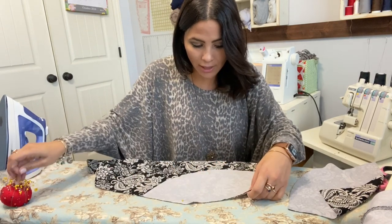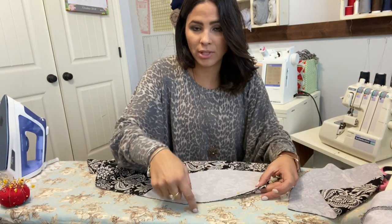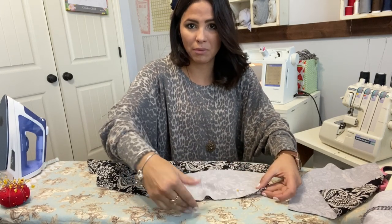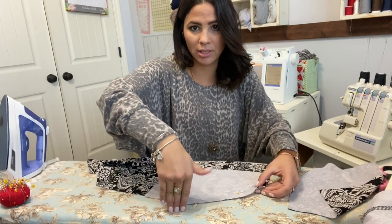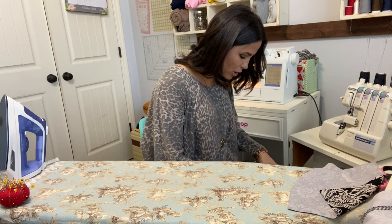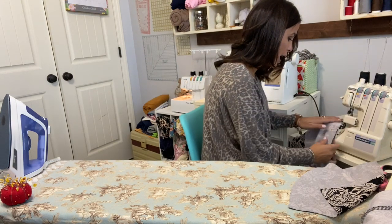I'm going to sew the raw edge up here on the side — this is my waist up here, this is my slanted pocket side. I'm using my serger but you can use your sewing machine with a stretch stitch, whatever stretch stitch works best for you. This is a heavier knit.